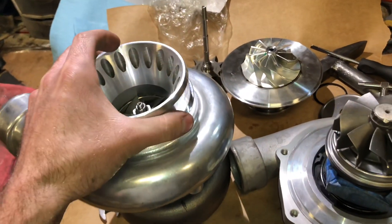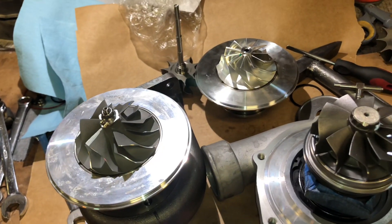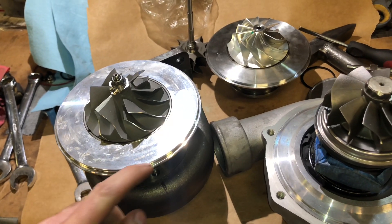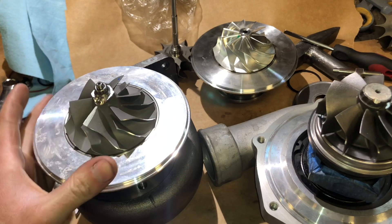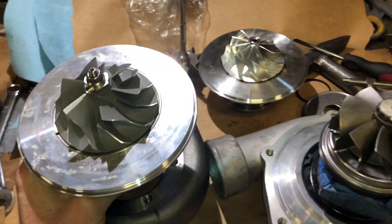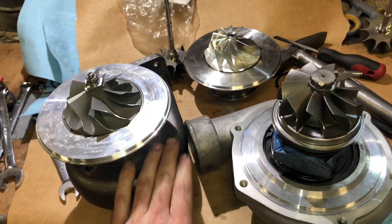To get this turbo back up and running if it had failed, or you could just run it as it is. I'll cut an O-ring groove in here so that it seals against the compressor housing — that would make it a reliable turbo.